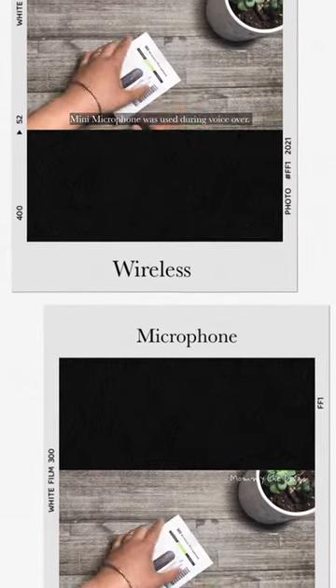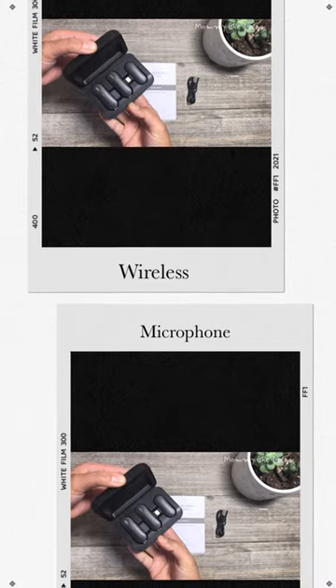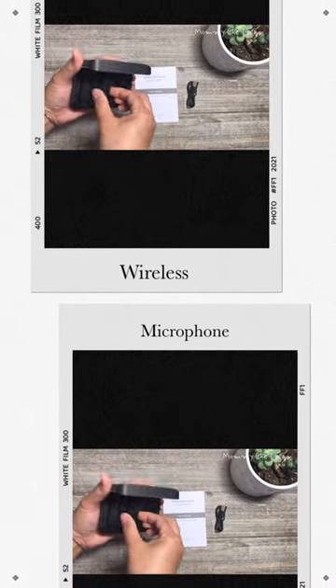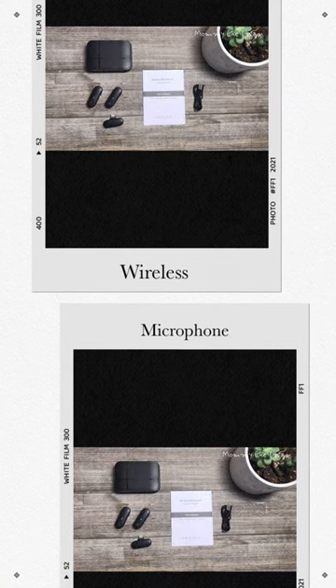This is a 2-pack mini microphone with charging case. The product includes charging case, receiver, 2 microphones, charging cable, and user's manual.